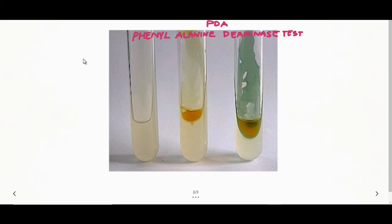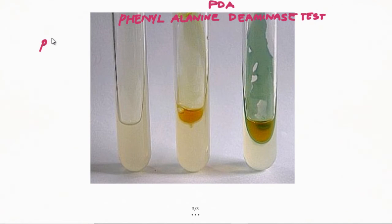Phenylalanine Deaminase test. For this test we are using a medium known as Phenylalanine agar, and this agar medium looked like this. It is a slant which is made in a test tube.